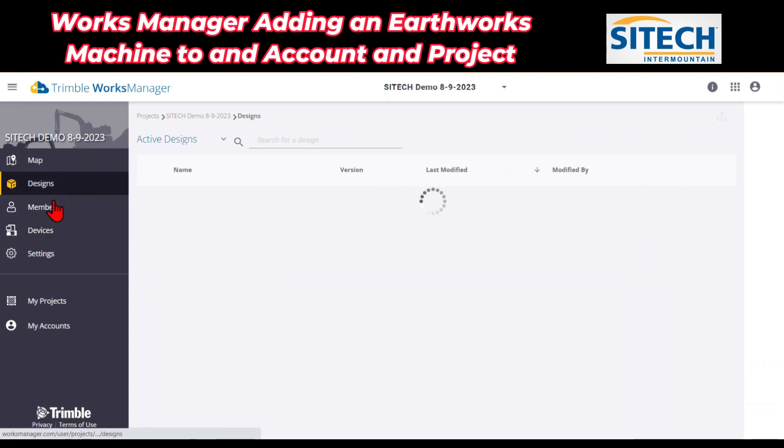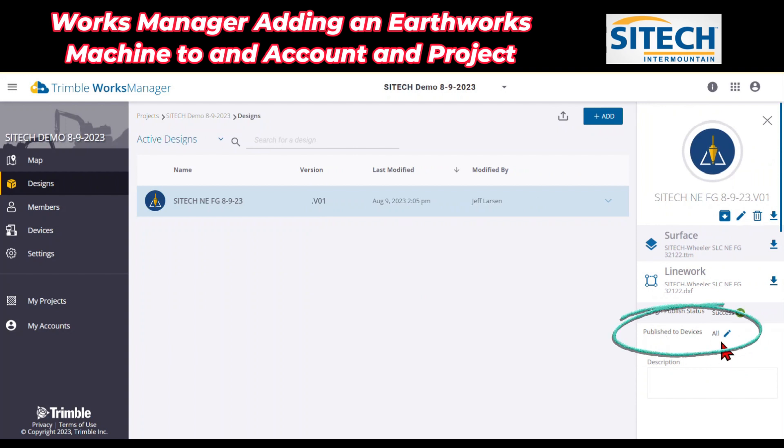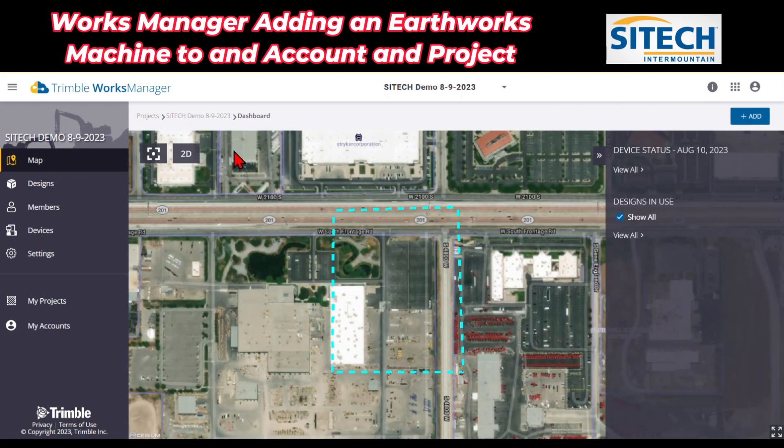Adding the device to this individual project means that the designs under this demo project are now going to be added to the device. If I go back to the device now, you can see it's been added in here. I can go to Designs, and right here it says it's published all that have been added to this project. Once I feel like that's good and it's added here, one last thing is to go back to the actual machine in the web interface.